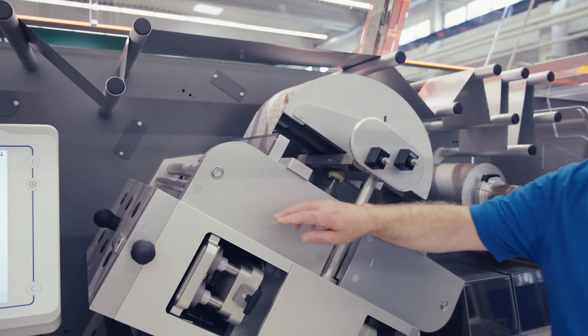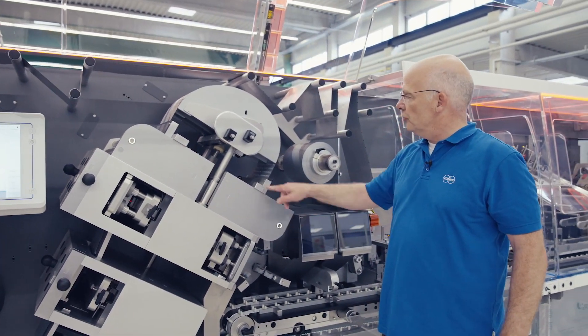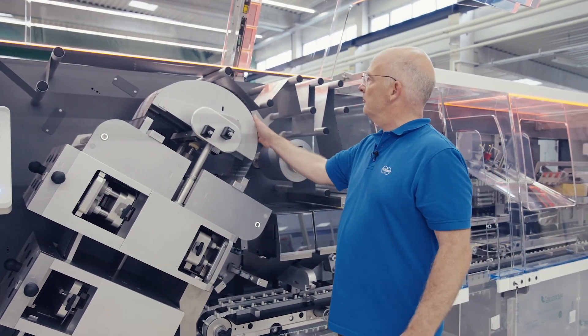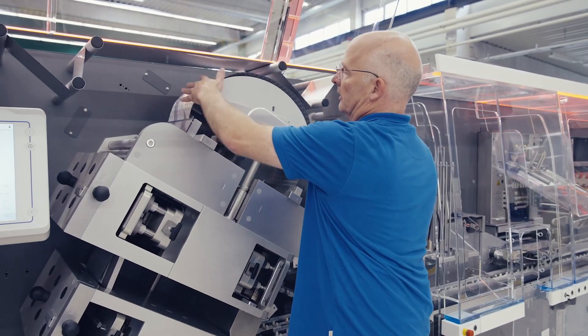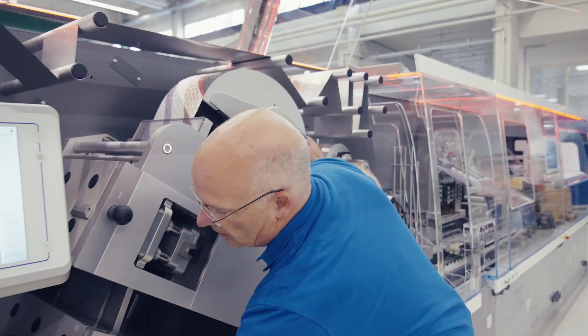The fixation of the web in our fast intermittent area is also very easy. Two buttons release the pressure off the drawer system, the web is clear, and you can pull it out of the machine and remove it from the section.